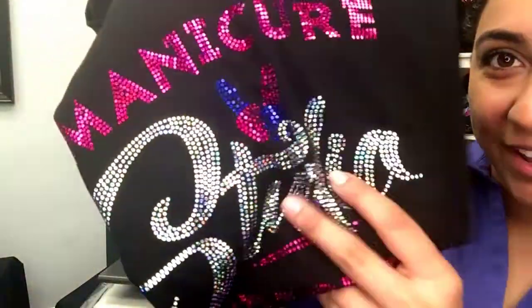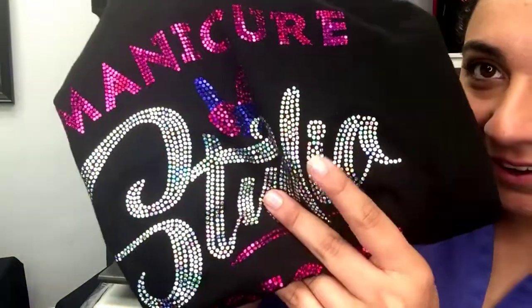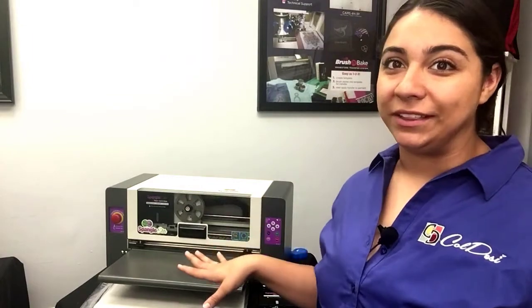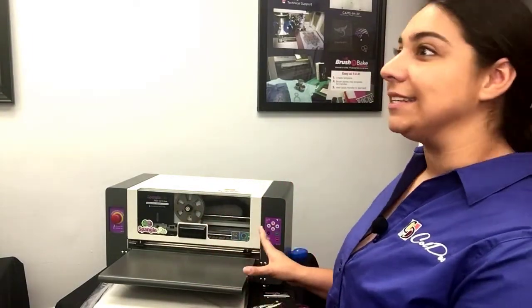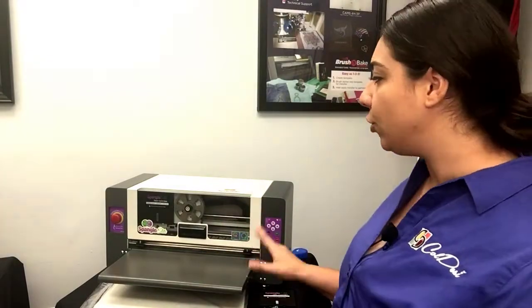Look at that sparkle, everyone — there is the finished product. Doesn't it look amazing? It's so flexible and breathable. It was really nice learning how the Spangle Elite works. I love the pro Spangle, but I really like how compact this is — it's so perfect for trade shows and taking it on the go. You can customize just about anything with this. Thanks for watching Hannah Learns Cole Desi today, and make sure to keep watching because I'm going to try out all of these machines.